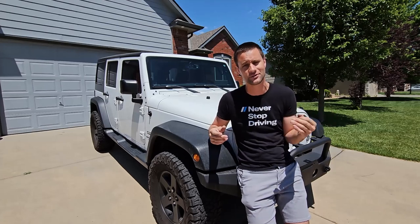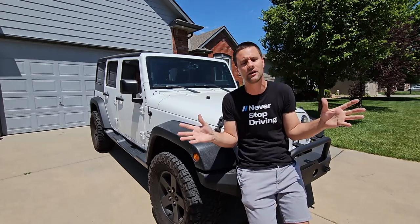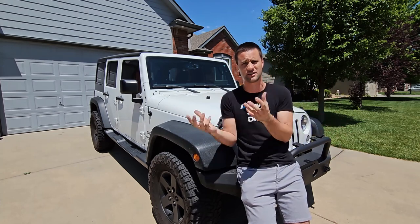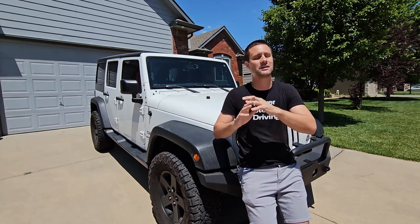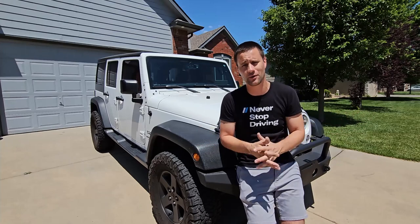Today we are going to be installing a hardtop headliner kit. Now there are a ton of options out there online — there are cheap ones on eBay, there are expensive Hotheads brand, there are Mopar, and there are just an absolute ton if you start doing research.